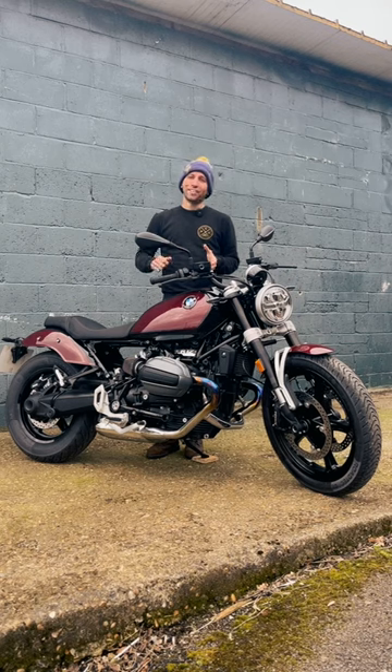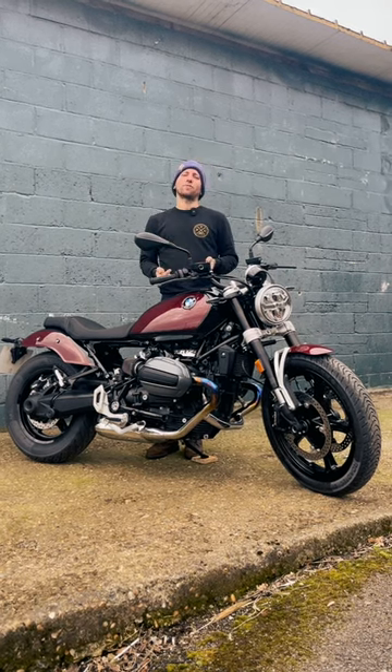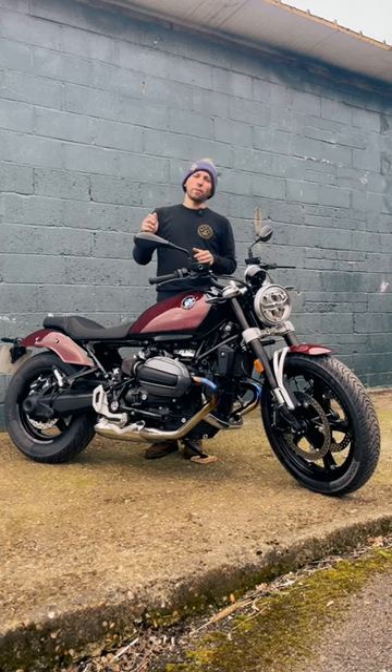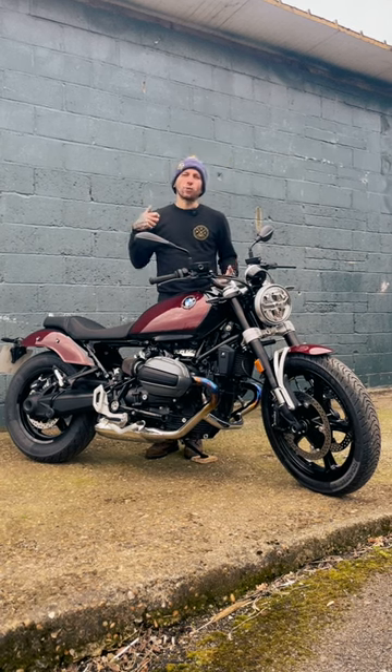We were scraping pegs and having a wild time. The biggest difference between the previous models and this one is that you get a quick shifter, allowing you to go up and down the box. All of a sudden rides are an absolute dream — you're not worrying about the clutch. Coming into a corner a bit too hot, bang it down a gear, throw it in.